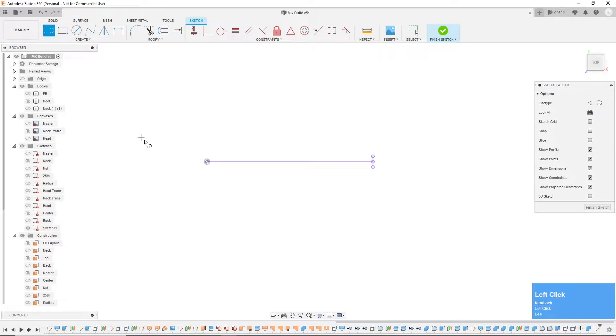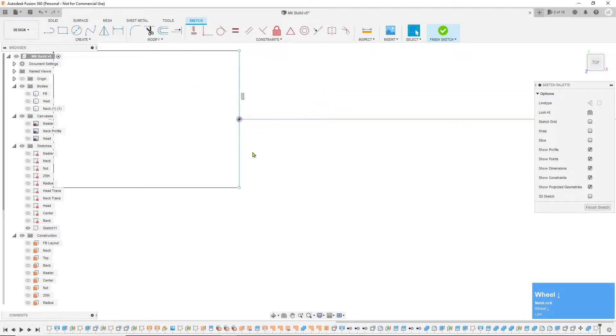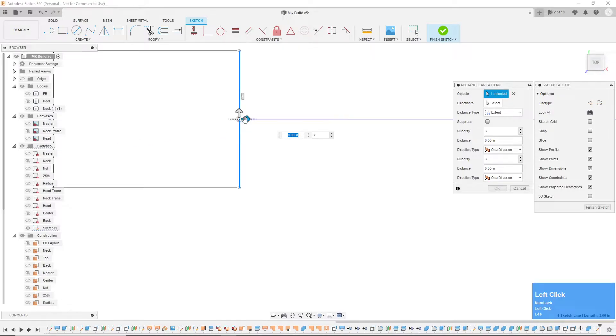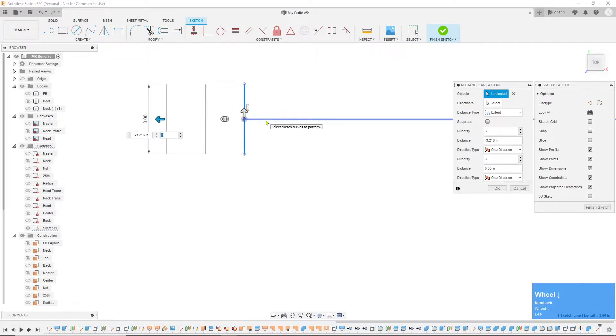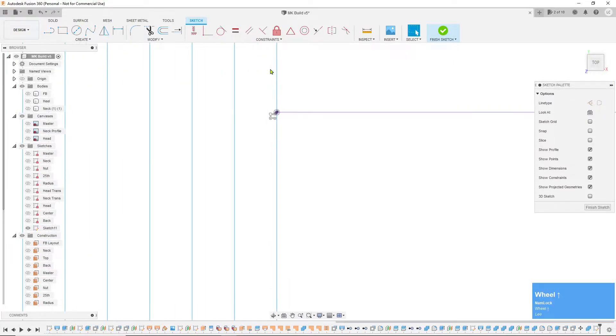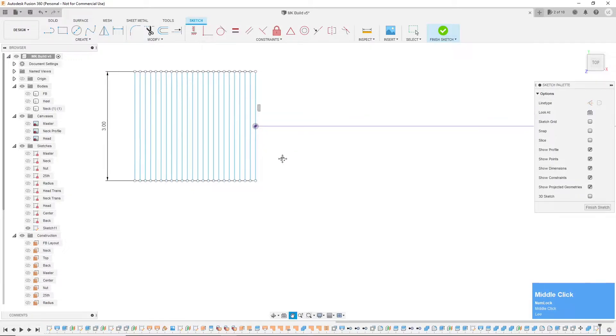Now I want to create a line back here at the end, somewhere about three inches. I'll click on the line and constrain it midpoint to here, then get rid of that constraint. Then I'll click on the line, create a rectangular pattern, pull it back in this direction about three inches or so, and change this number to 24. Enter that, get rid of the rectangular pattern constraint — now we just have 24 movable lines.